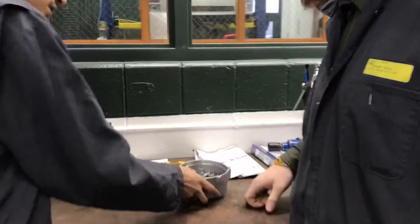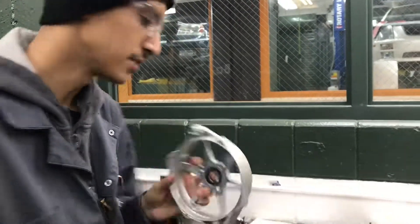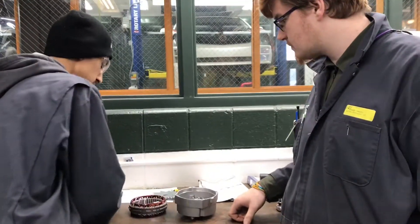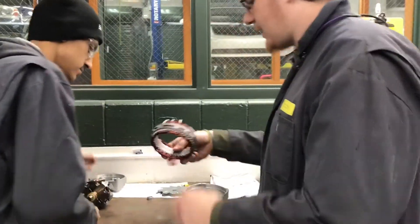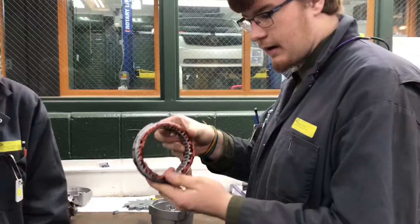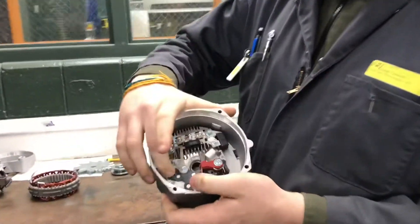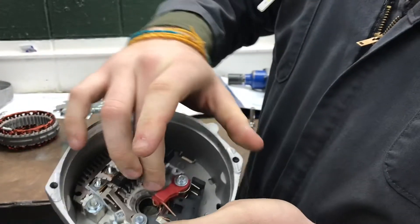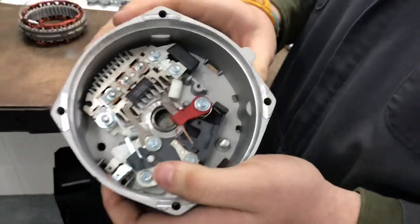Now we're going to identify the components of the alternator. First, you've got the housings — different housings. You've got the cooling fan. You've got your roller. Next we have the stator right here, this part. Then on the inside we have the regulator, which controls voltage in the alternator. We have the rectifier bridge. And we have the brushes that you can move in and out of the way when taking out and putting back in an alternator.